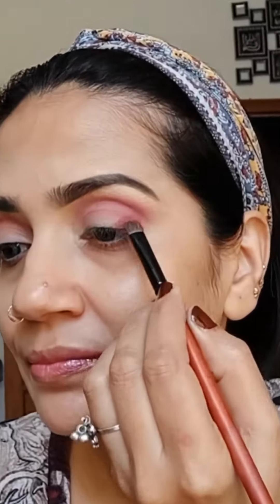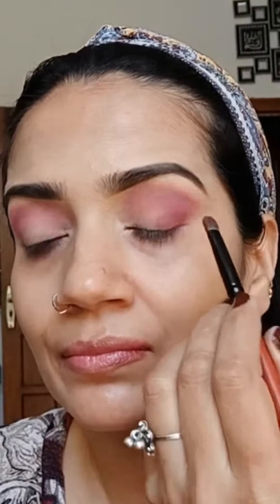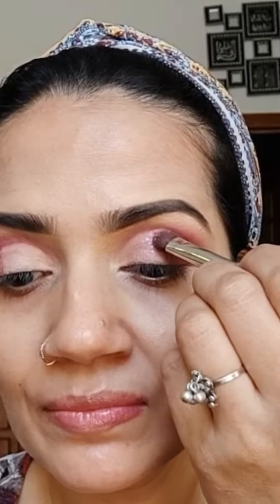Now depositing shade 'Punch Pink' at the outer corner, which is a darker shade than the previous one. Now time to cut the crease using Angel Eye Primer — I am using a flat concealer brush. There is always a specific application brush for every makeup step. Now applying glittery shimmery shade 'Pinwheel' on the crease that we cut earlier, then pushing it with a finger to give it intensity.